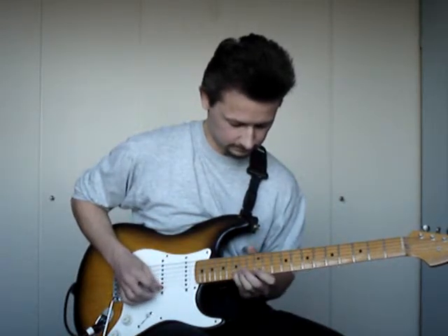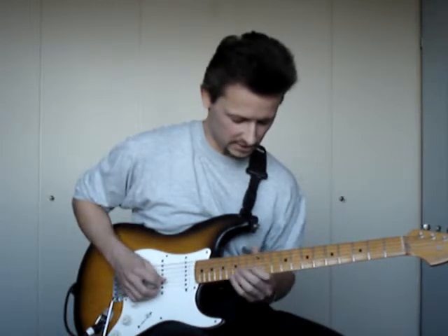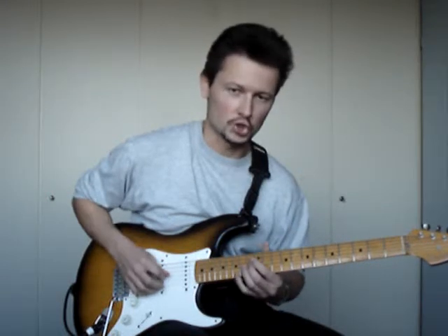I'm sorry — D, E. C, D. B, C. A, B. And G sharp.